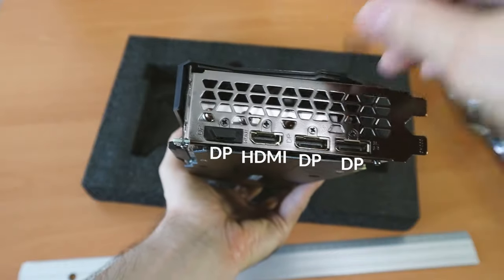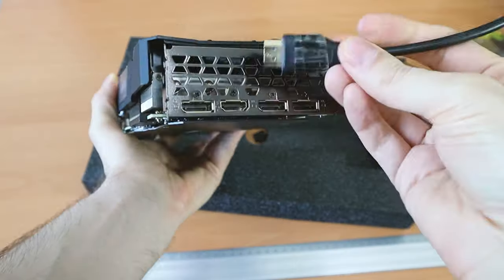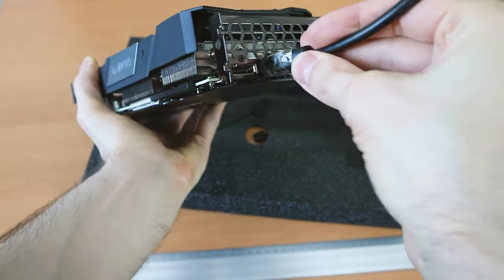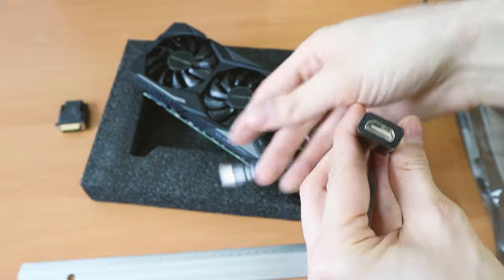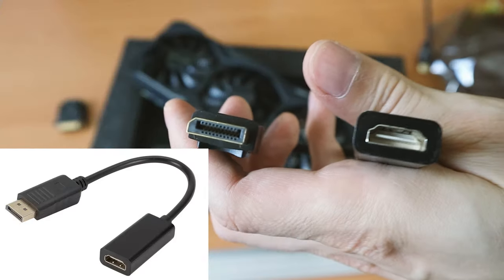One HDMI port and three DisplayPort plugs on my new graphics card — how do I connect my three monitors? One via HDMI, one via DisplayPort cable, and another one via HDMI. I can do it because I bought this HDMI to DisplayPort adapter.